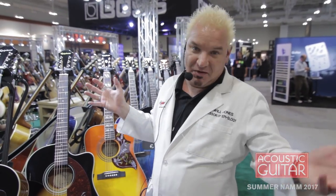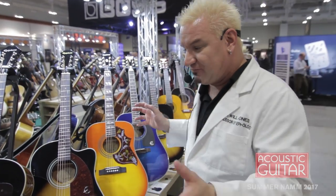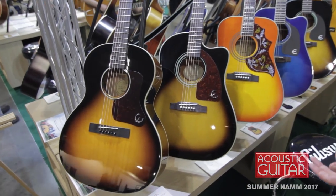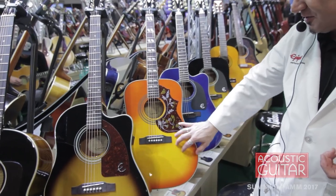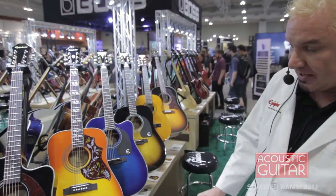You love acoustics — why else would you be here? We've got some cool stuff to show you. First of all, we've got some oldies but goodies we've had for two or three years: our Pro Series, the EL00 with the Fishman Pickup, our Hummingbird Pro with upgraded solid spruce top, mahogany back and sides, and the Dove Pro Series, which also comes with the pickup.